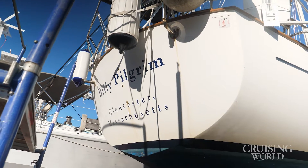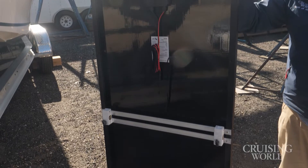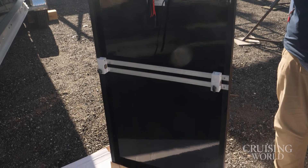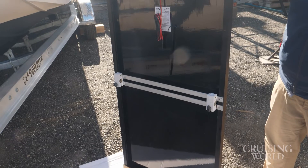This is day two now at Maine Yacht Center for our solar panel installation. The fellows from Navtronics have taken the new panels back to their shop and set up a good mounting situation so that it's going to go under the rails that exist on the boat already.